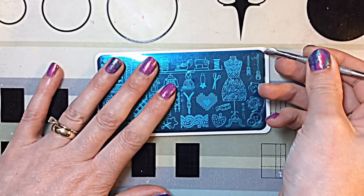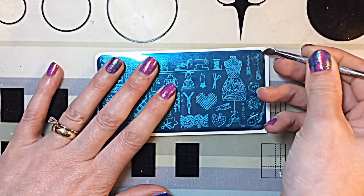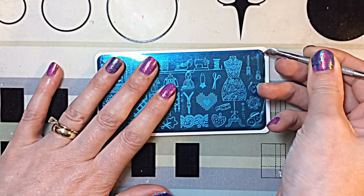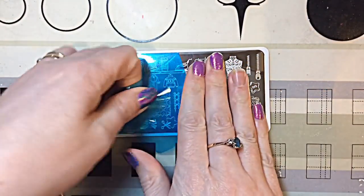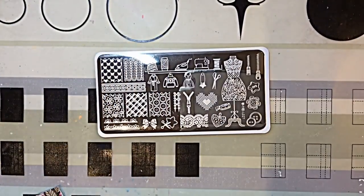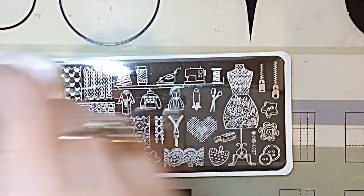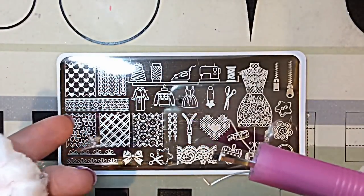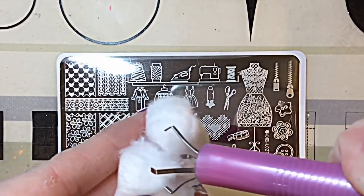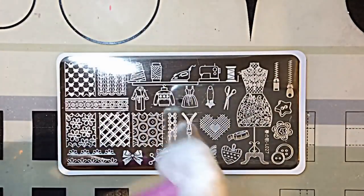As always, you need to remove the clear protective foam that comes with pretty much all stamping plates nowadays. I'm using a metal cuticle pusher to get that in there — saves picking up with your fingers. And as I showed you in the other video, this is how I clean the plates before I use them. I get some nail polish remover with a cotton claw grip that holds the cotton wool pad in place so you don't get acetone all over your fingers.